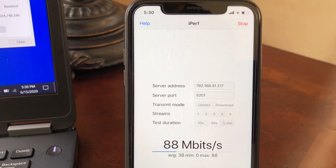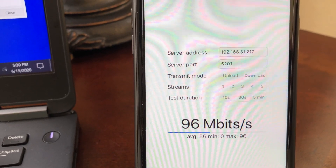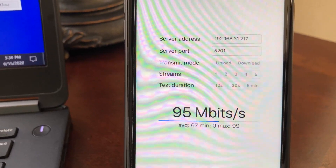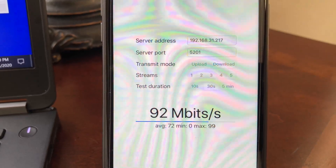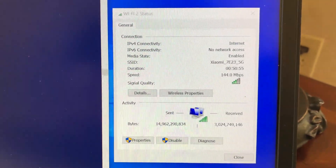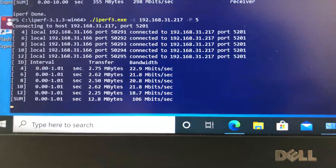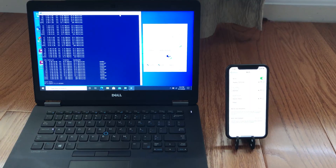Moving to the far left side of the house, about 60 feet from the Wi-Fi 6 router with a floor and a few walls between the router and devices, we still had good Wi-Fi connection on the iPhone 11. Using iPerf 3 with 5 streams, we got 99 Mbps on the iPhone 11 and 114 Mbps on the laptop — both still usable results at this range.